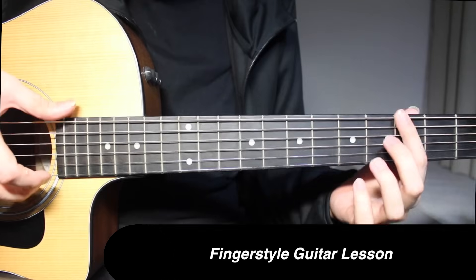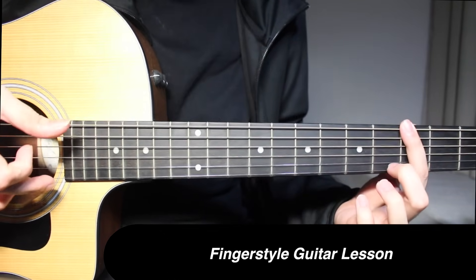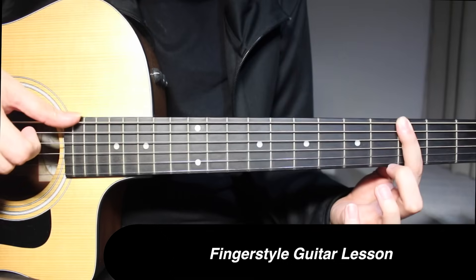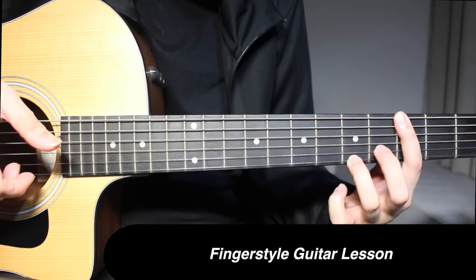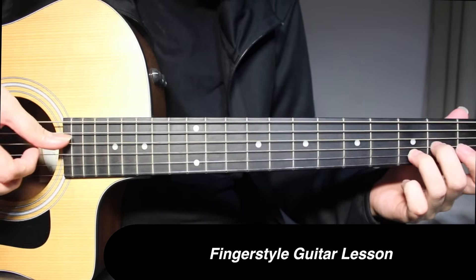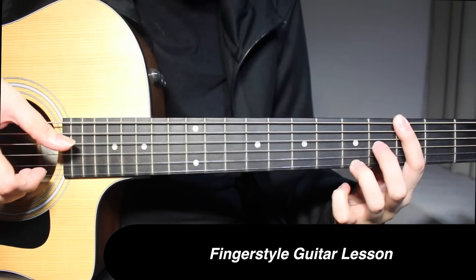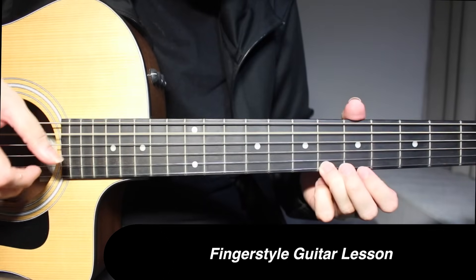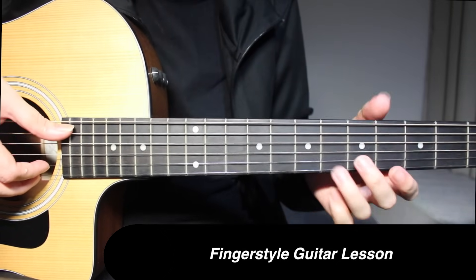This is going to be 3rd fret on the 1st string and the 6th string (top string). Pick both of those strings together, then pick 1st string and top string separately. And 3 and 5 on the 1st string. Then this is going to be 3rd fret on the 5th string and 6th fret on the 1st string — pick them together.